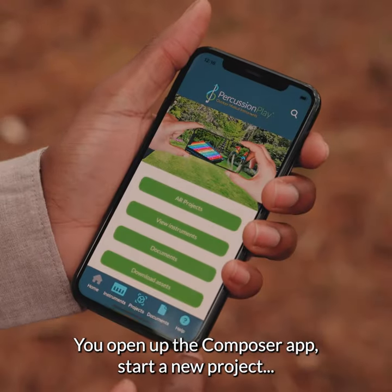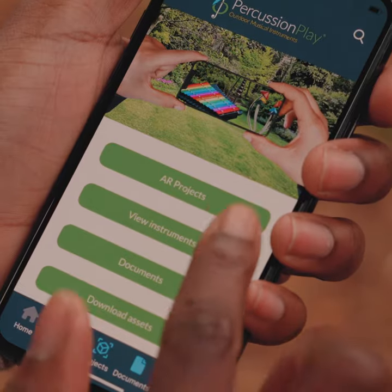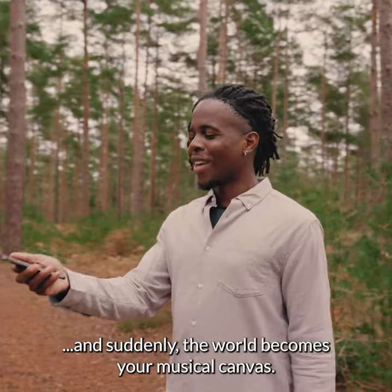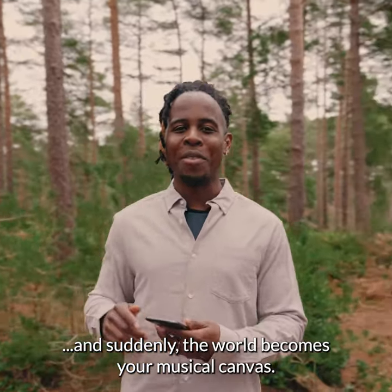You open up the Composer app, start a new project, set your location, and suddenly the world becomes your musical canvas.